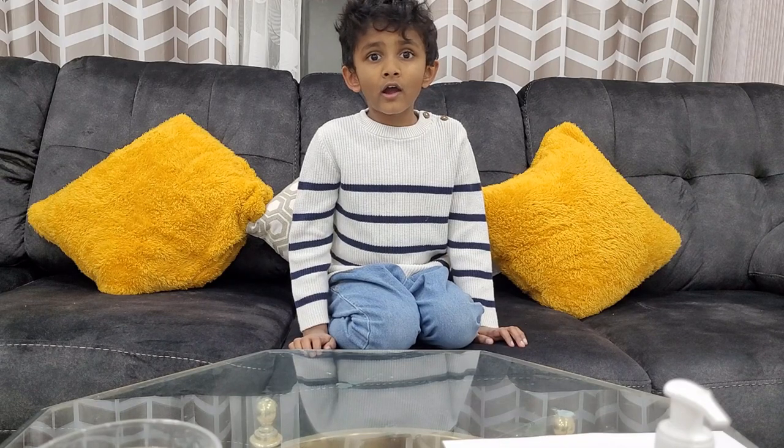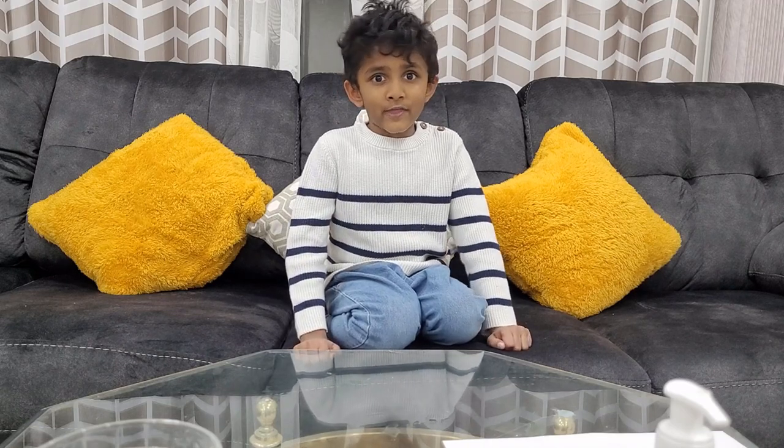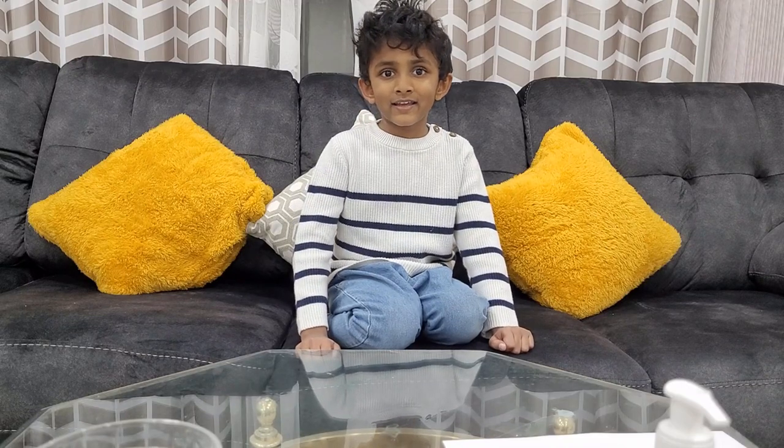Hi guys, welcome to our channel. It's been a long time since we did a video, that's why we are doing videos every day — at night, morning, evening.